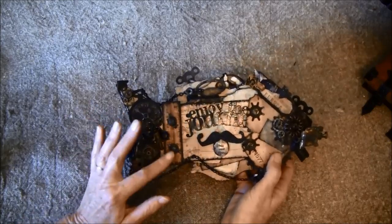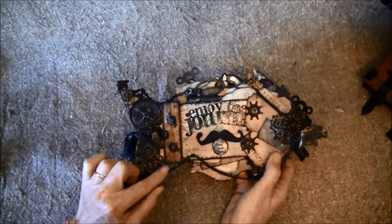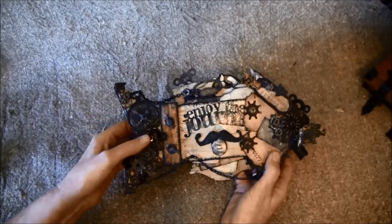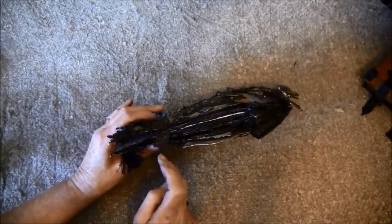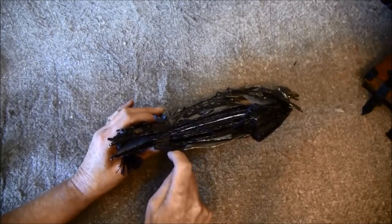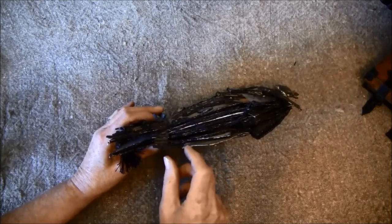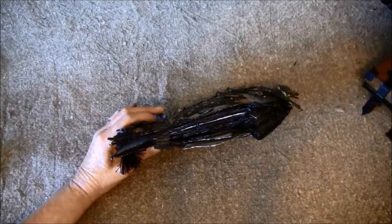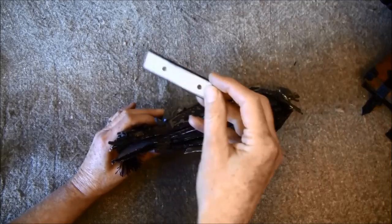I bound it with a new ruler binding from Tim Holtz, but the screws were a bit too short so I had to get some longer ones because it's pretty thick. Between each page I've put in a chipboard piece so it can build up a bit. I have a piece left here — I glued two together like so.